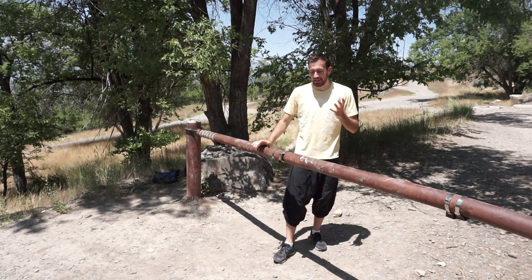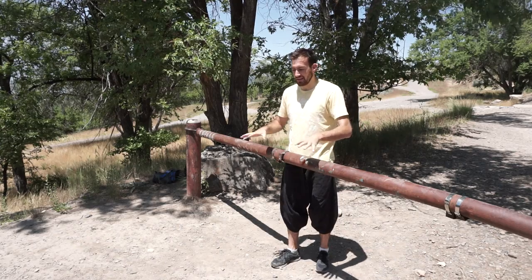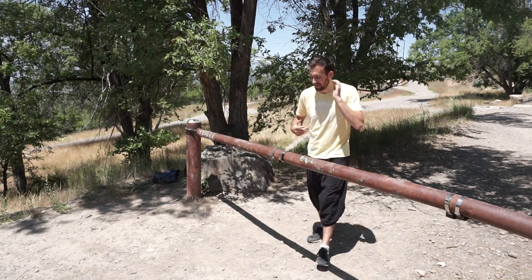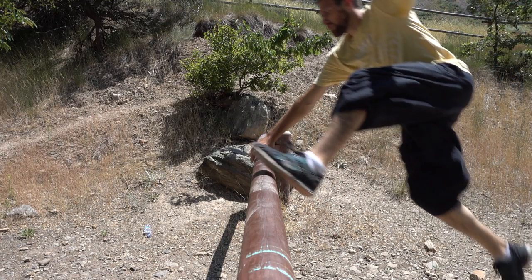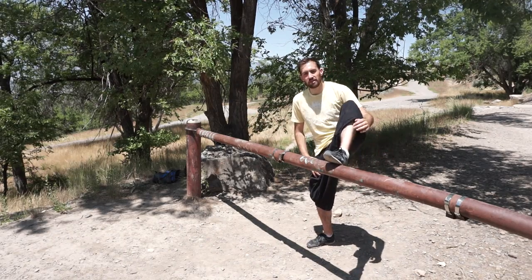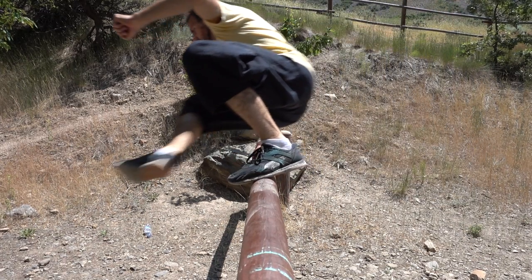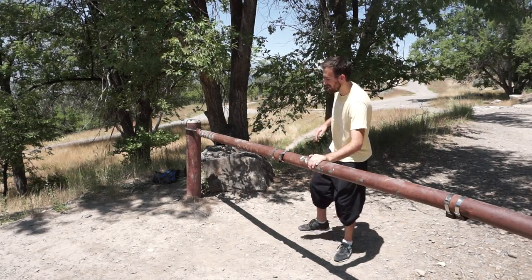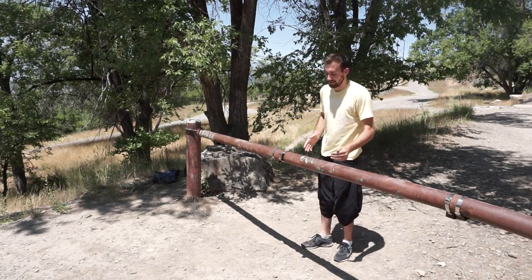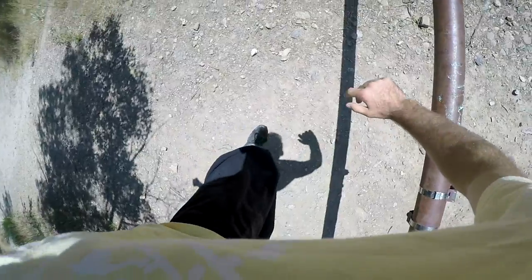When doing the safety vault, there are three basic things happening with your body. The first one is that you're going to be placing your hand on the obstacle. The second one is that you're going to be placing your foot on the obstacle. These are two opposite arms and foot — so if it's my left foot then I want to use my right hand, because what's going to happen is my other leg is going to go through the center. You just want to create a balance however you're doing this move.